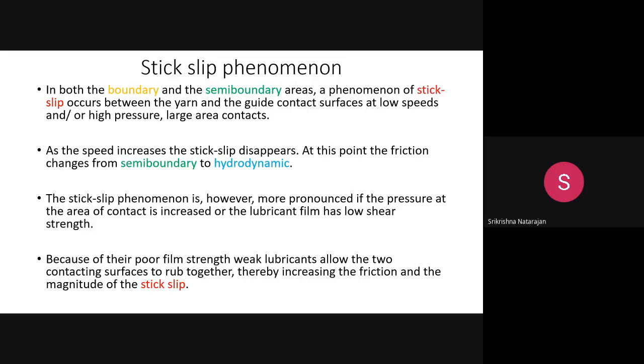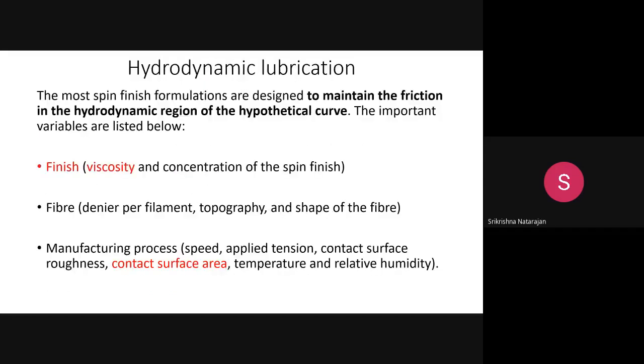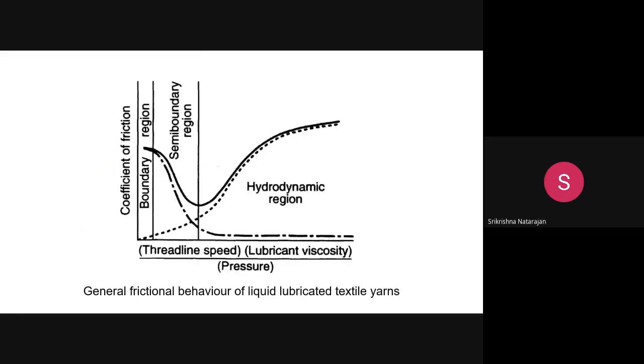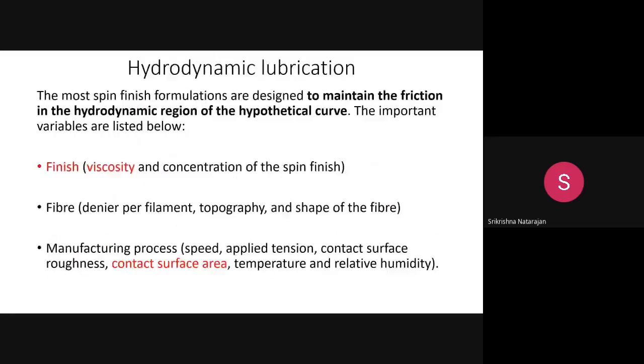The ideal condition is hydrodynamic lubrication. Most formulations — mixing anti-static agent and lubricating agent — are designed to maintain friction in the hydrodynamic region. Process variables that influence this include: finish viscosity and concentration, fiber denier and surface morphology, and manufacturing process variables such as speed, applied tension, contact surface roughness, contact surface area, temperature, and relative humidity.